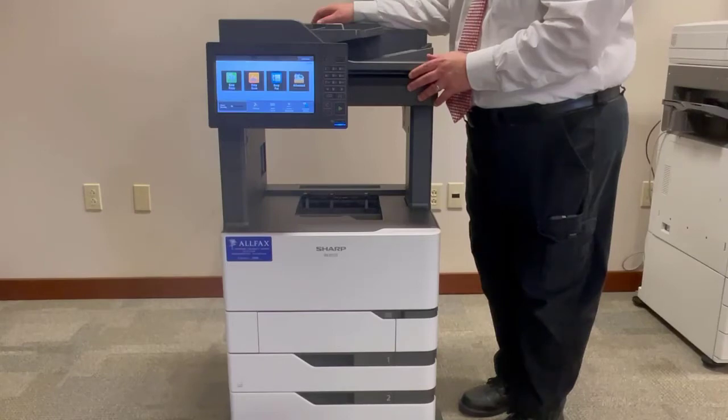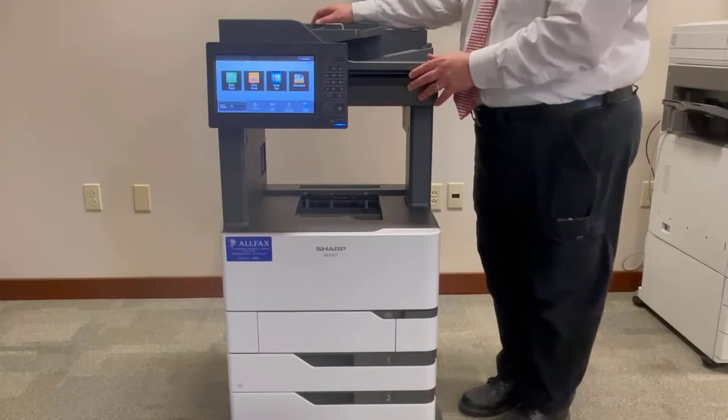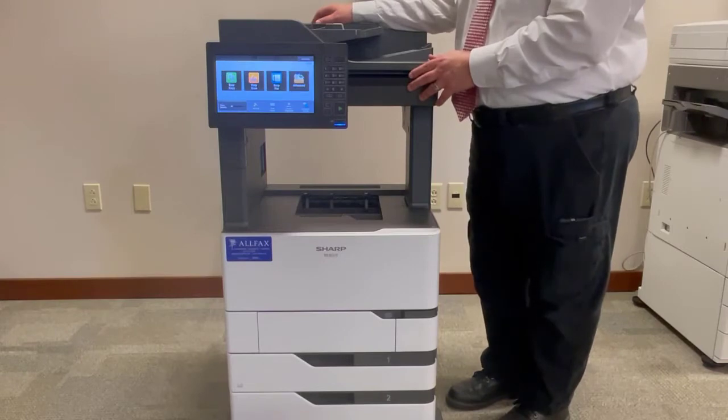Hello and welcome to the Olifax video training series. Today's video will cover replacing the toner cartridge in your MXB557F.